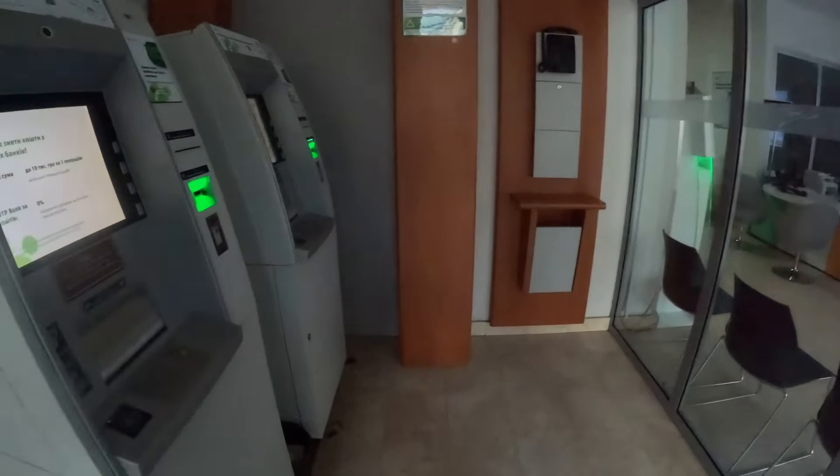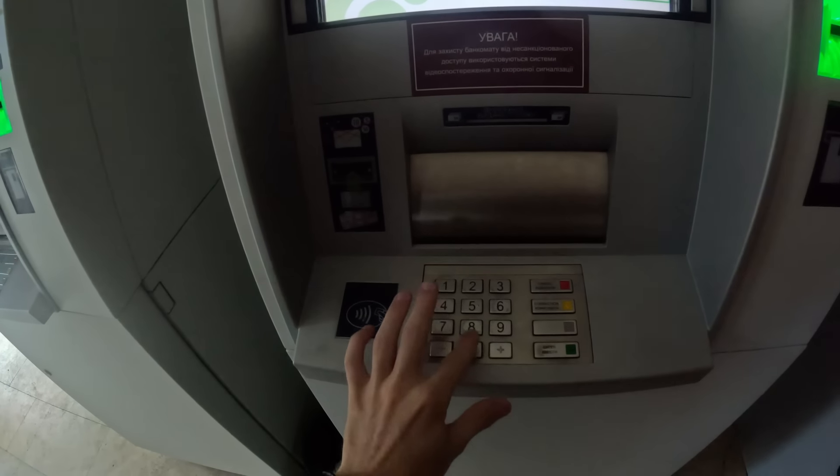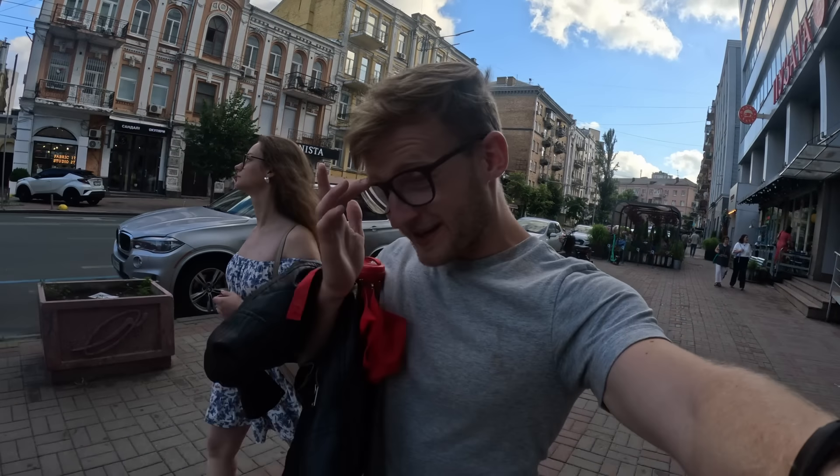We found another ATM. Let's see how much money we can withdraw from this one. It says the amount should be divisible by 50 — let's try 20,000. That bank — I've exceeded my daily limit, so they won't let me withdraw cash either.